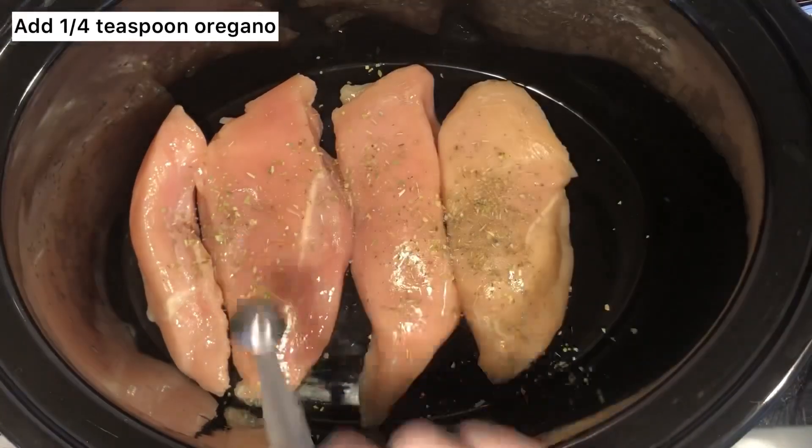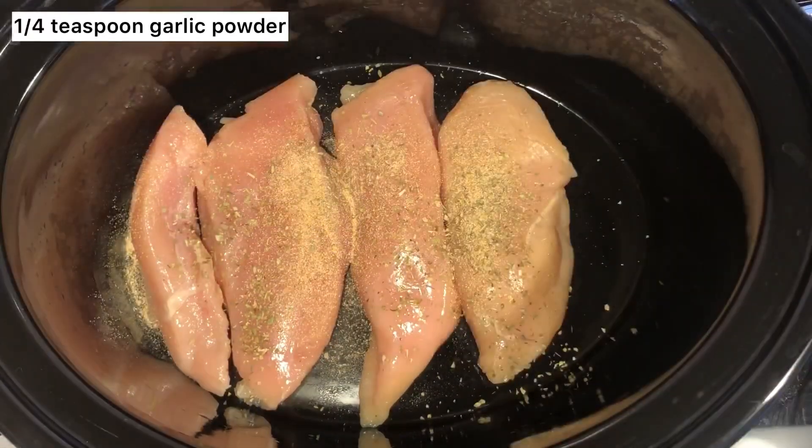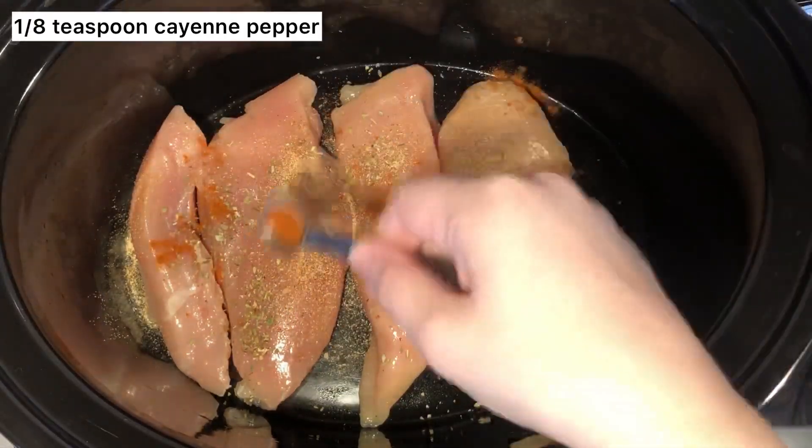Then over top, just sprinkle 1¼ teaspoon of oregano, 1¼ teaspoon of garlic powder, and 1⅛ teaspoon of cayenne pepper.